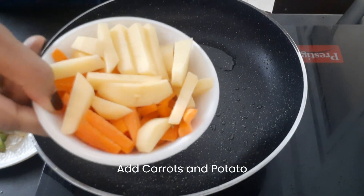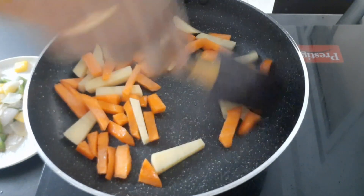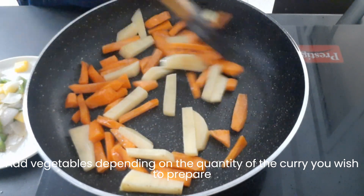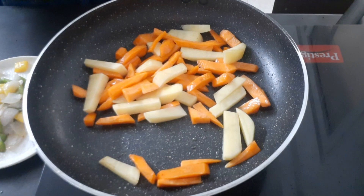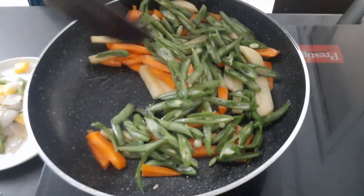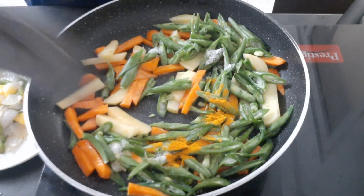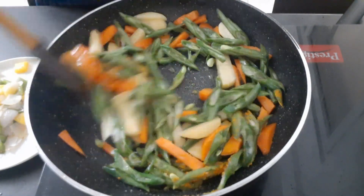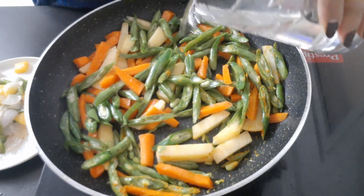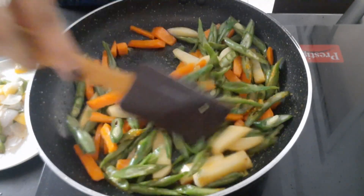Add carrot and beans. Add 1 teaspoon of salt. Mix well and add 2 teaspoons of salt.